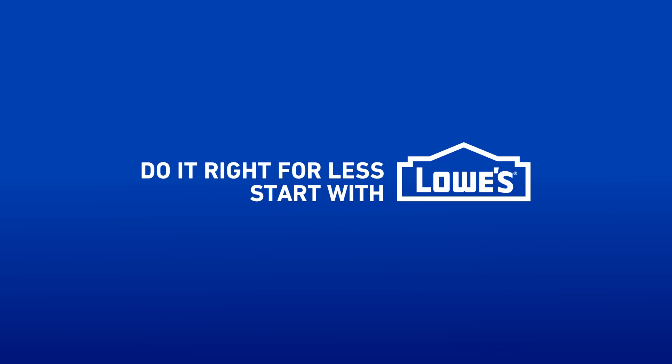Want to learn more? Be sure to check out the Lowe's YouTube channel for great step-by-step and how-to videos, and lowes.com/how-to for all kinds of projects.